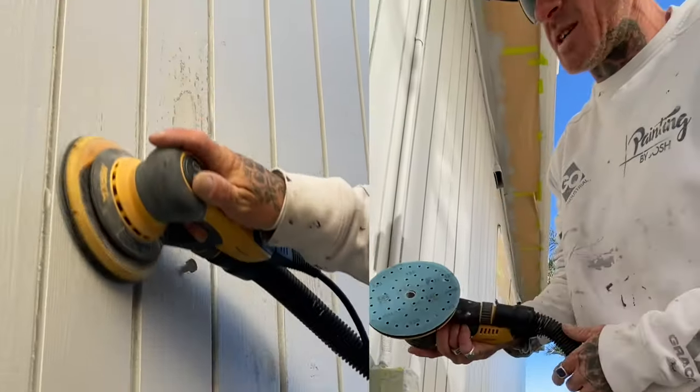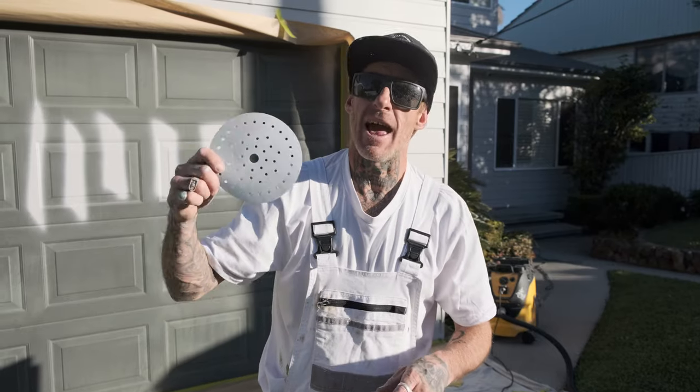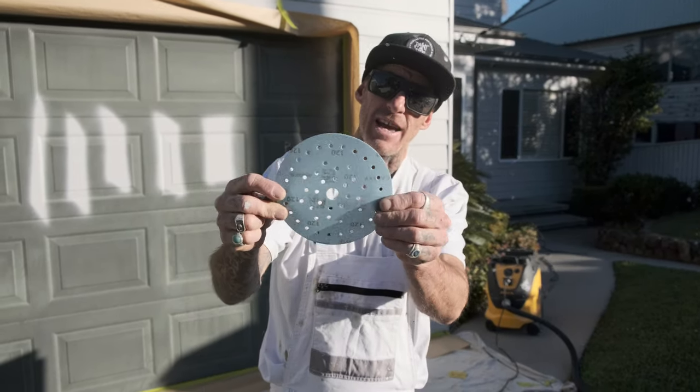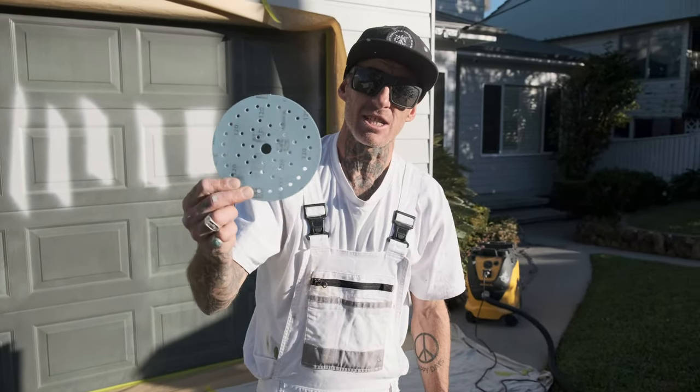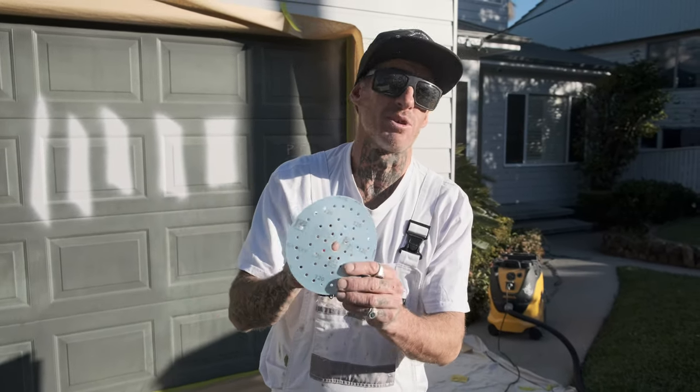This is a 120 grit. I sanded the whole side of the house and it still retained its 120 profile grit. They are a ceramic and aluminium oxide face. It has a very similar scratch pattern to the Abranet — super smooth, unbelievable to work with.